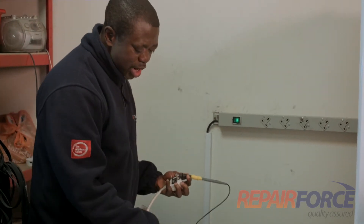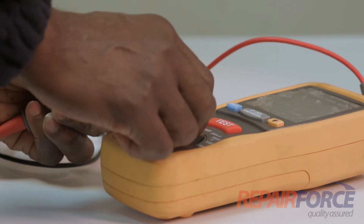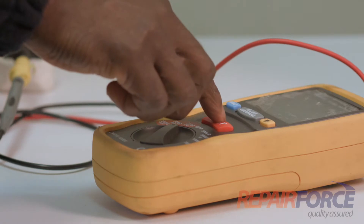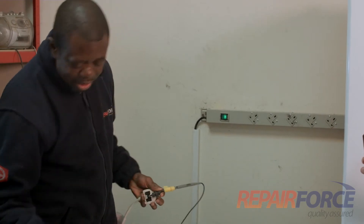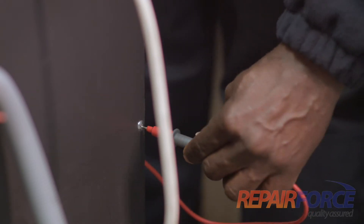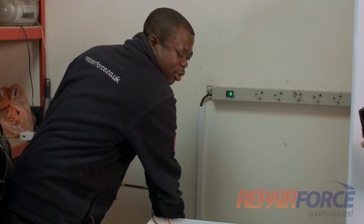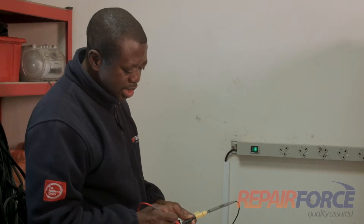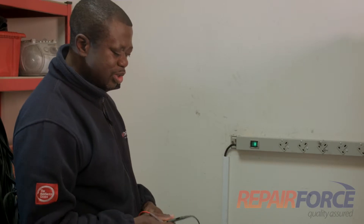So I use my normal multimeter. I select a low resistance setting and I've got a crocodile clip on the earth contact. I'm going to pick any place on the metal body of the machine to make sure there is contact. I'm getting 0.6 ohms, which is a very good reading because the resistance on the cable itself is 0.6 ohms.